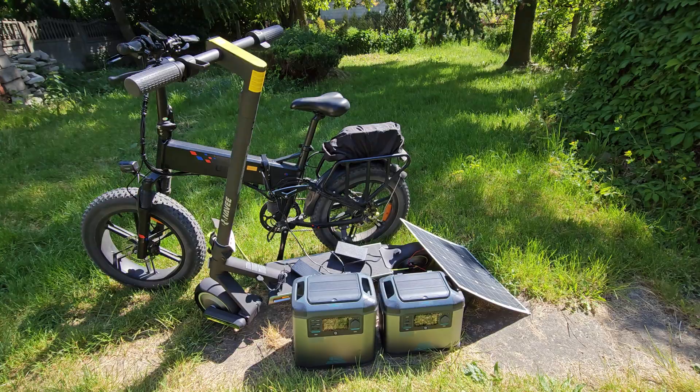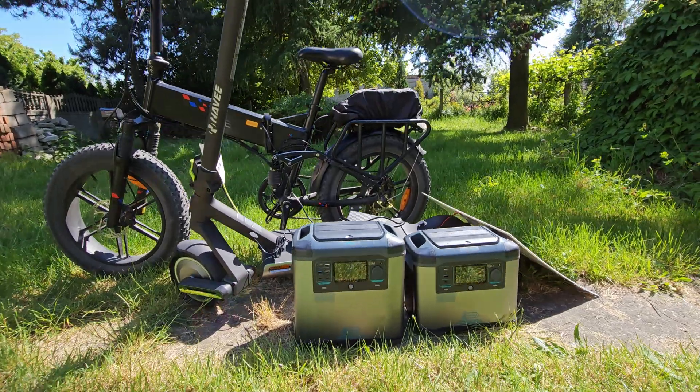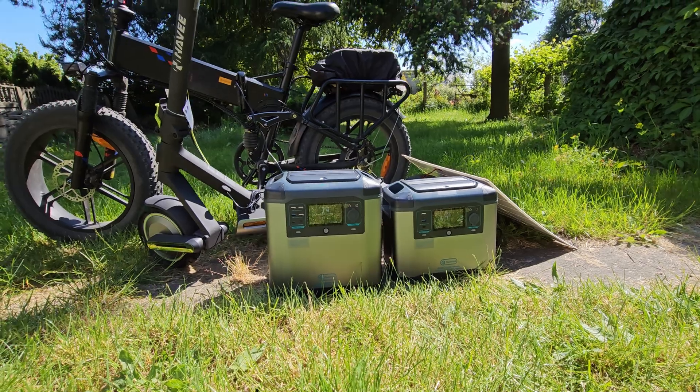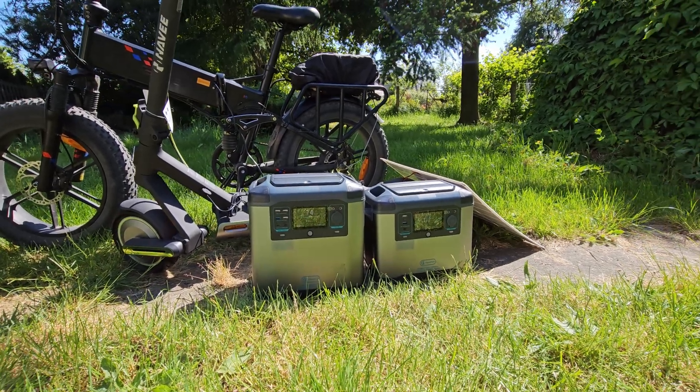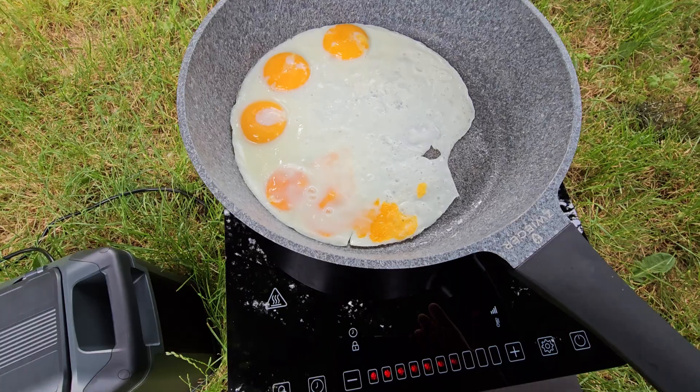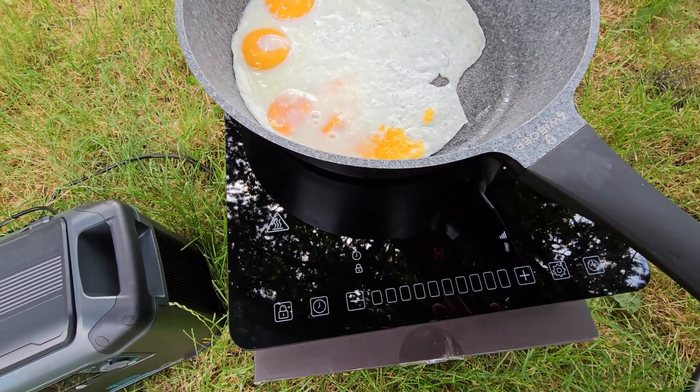No worries though — these power banks use a standard Lion battery pack. In the next episode I will show you how you can easily add an extra battery pack, if that makes any sense. It will be super easy — like adding an extra battery to an e-bike or e-scoot. Just a simple white connector.